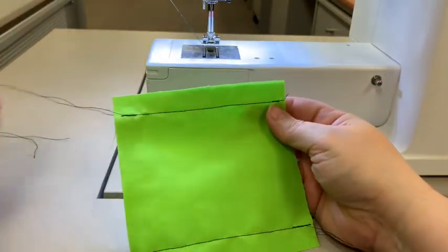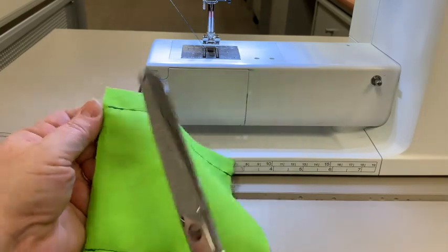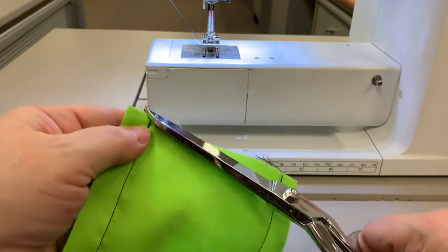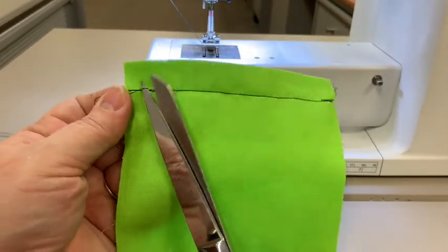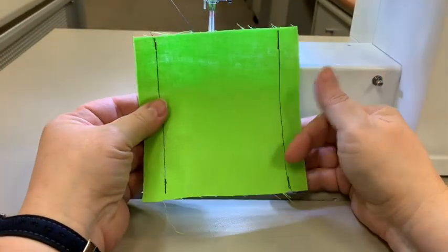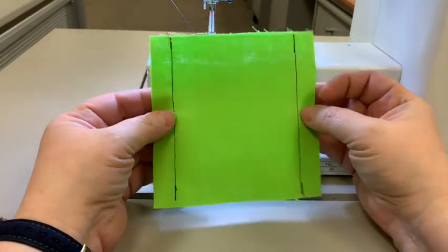So I have two 5/8 inch seam allowances on each side. We're going to make sure that we clip all of these threads, because we do not leave long threads on our sewing projects — it makes it very unprofessional and you'll get marked down for it. I've trimmed off my threads to make it nice and clean.